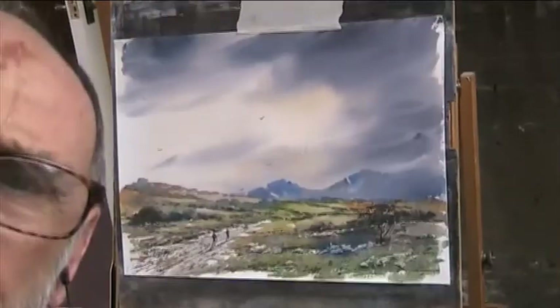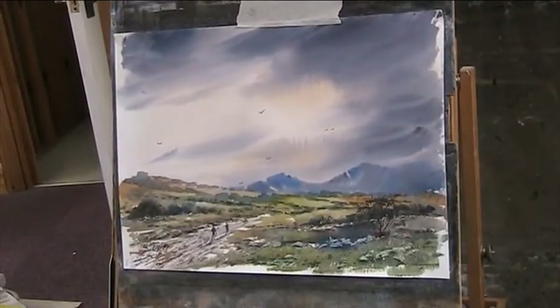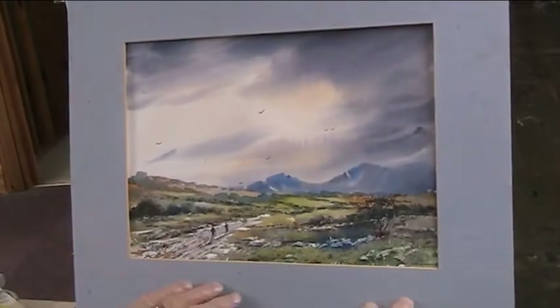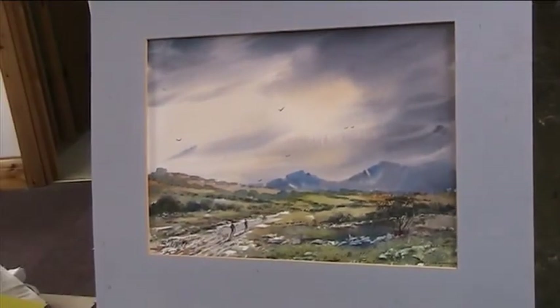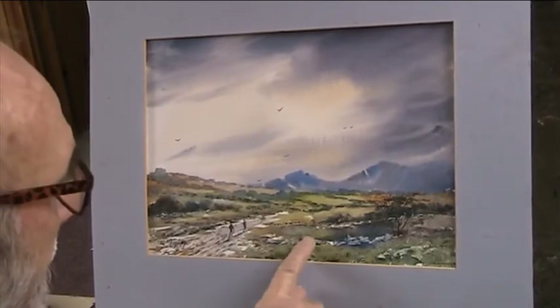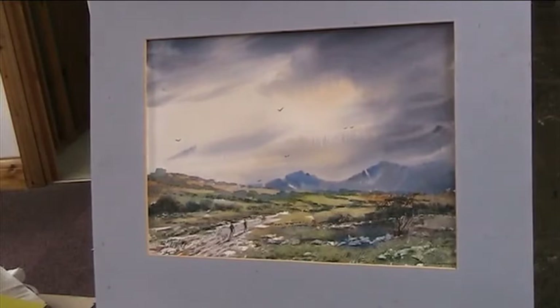It's an endless pleasure. Right, I'll put the mount on it and then we'll decide what we're going to do this morning. We'll let that go.